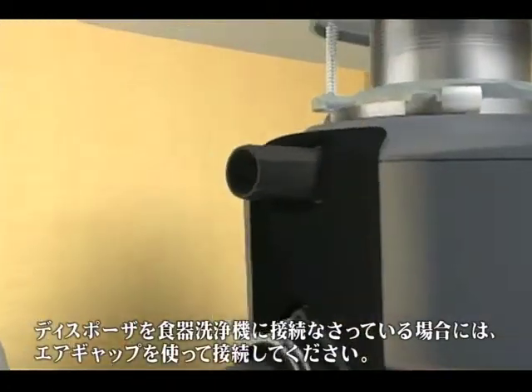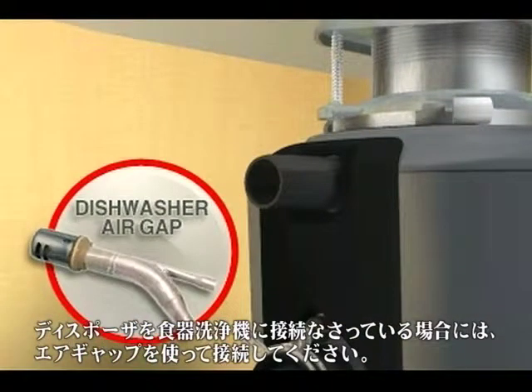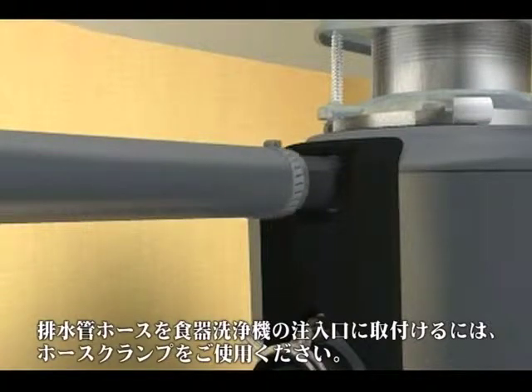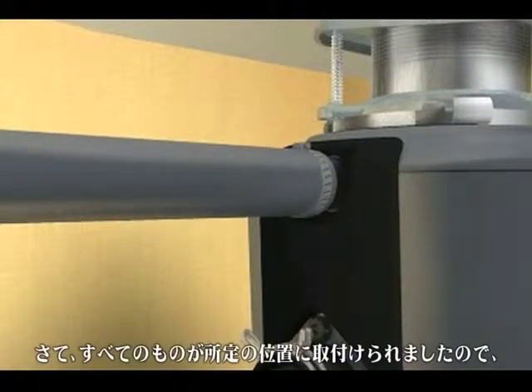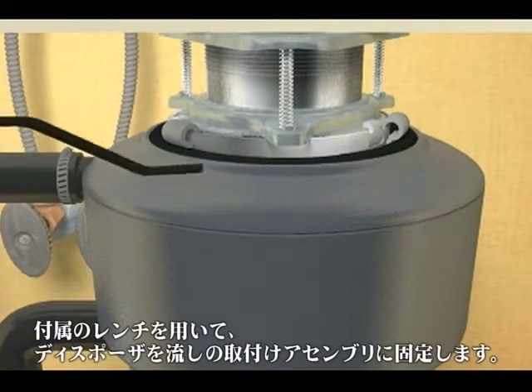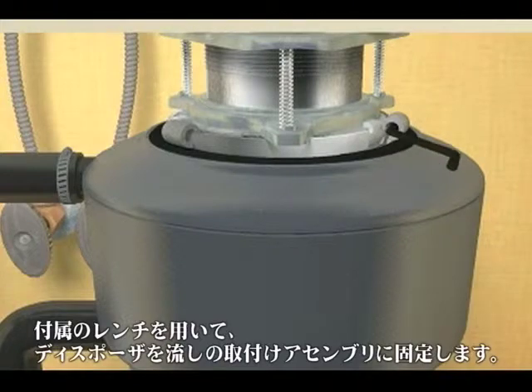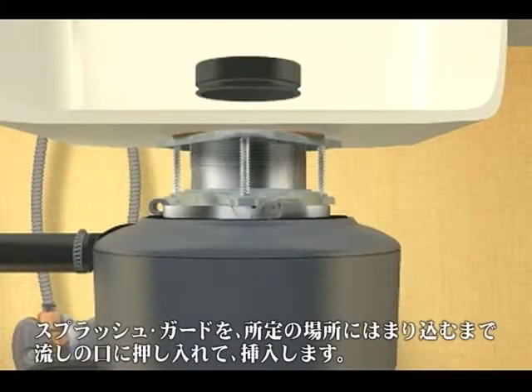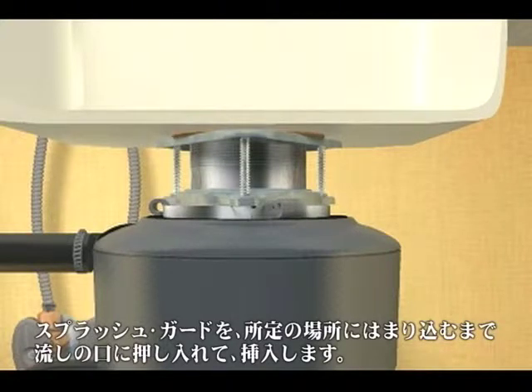If you are connecting the disposer to a dishwasher, it may be connected through an air gap. Use a hose clamp to attach the drain hose to the dishwasher inlet. Now that everything is installed and in position, lock the disposer to the sink mounting assembly using the special wrench that came with the unit. Insert the quiet collar sound baffle into the sink opening by pressing it in until it snaps into place.